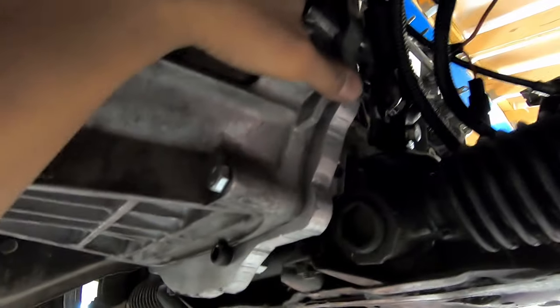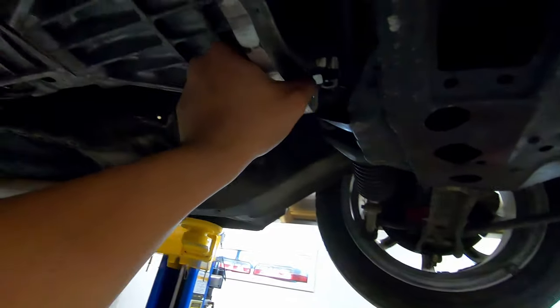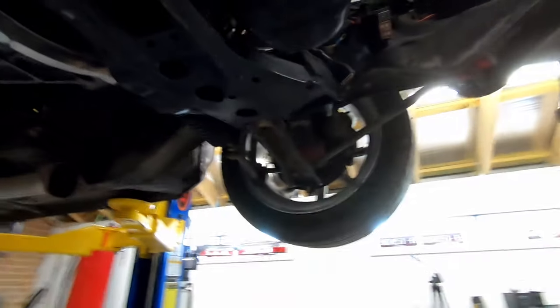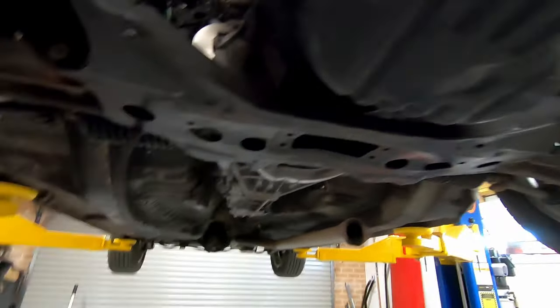The plate that I made for the gearbox is slightly big here so I'll have to trim that down, and I will trim it down at the bottom here just so that it's a little bit easier to get in and out of the car. Other than that, all we need to do now is cut the firewall so that we can fit the starter motor, and then we can fab up the mounts.